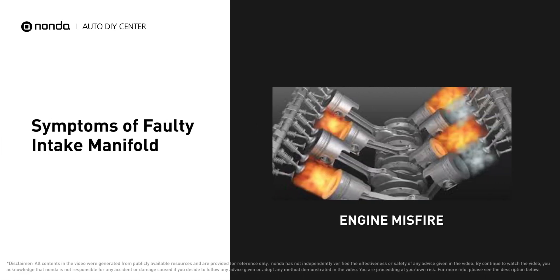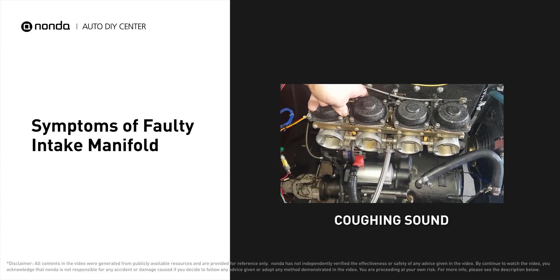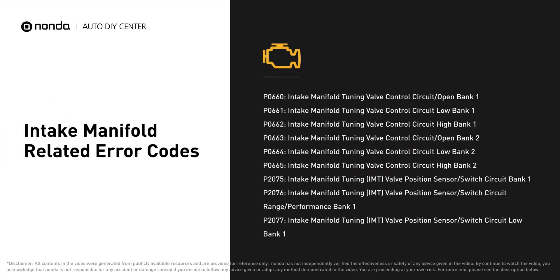A faulty intake manifold can result in engine misfire while driving. You will hear the engine coughing and find the coolant leaking. It will turn on the check engine light on your dashboard and store intake manifold related error codes.